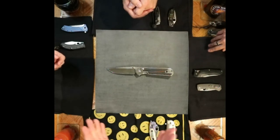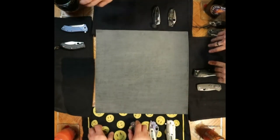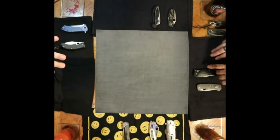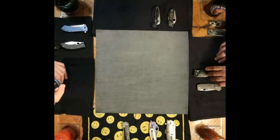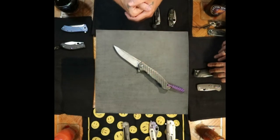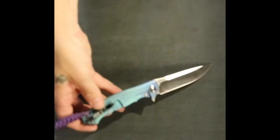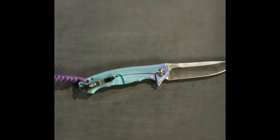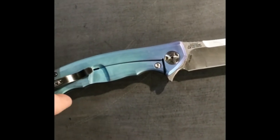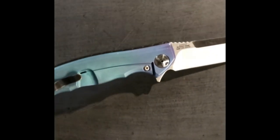Alright, moving on to Paul's number one. We know what this is — he's been greedy with this as an EDC for the last three years. It's the ZT 0452CF — carbon fiber — with a little bit of modification by me. I'm quite happy with the way that one turned out. You can see it shimmering and changing in the light.